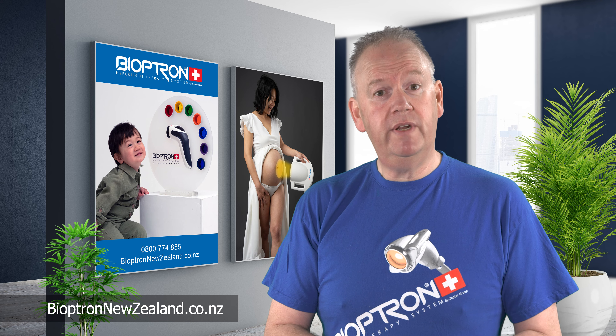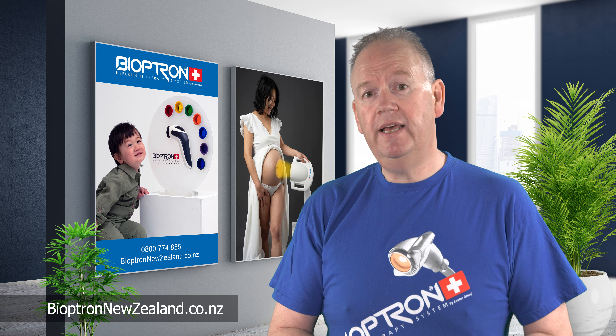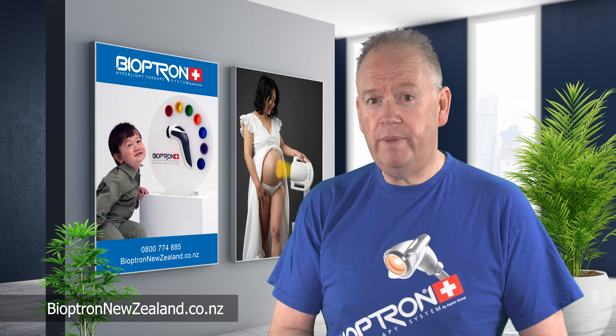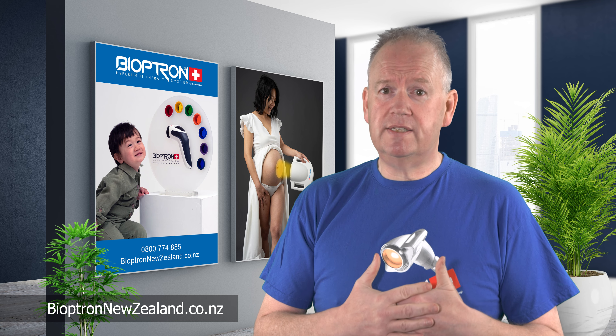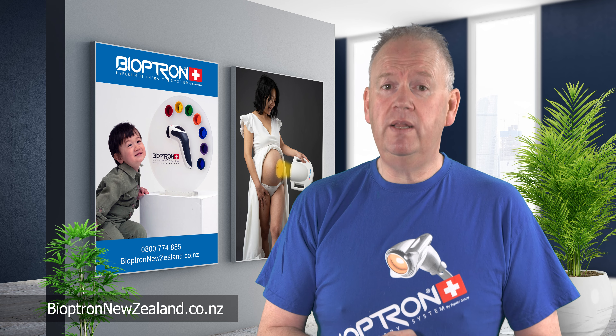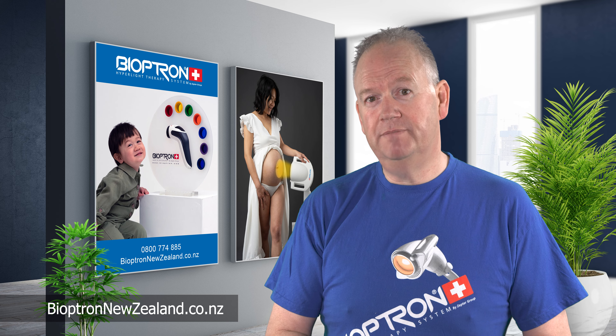I hope you've enjoyed this video and it's been helpful. Please leave me a comment with some feedback, and use our links if you want to learn more about Bioptron. Using Bioptron for so many years, I've come to love the product really well, and I'm continually making educational videos on how to use it. Thank you for watching.